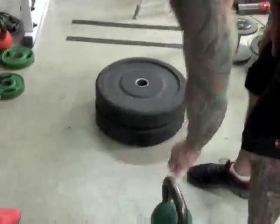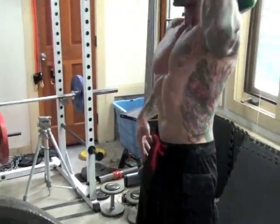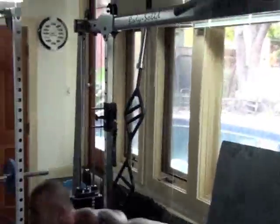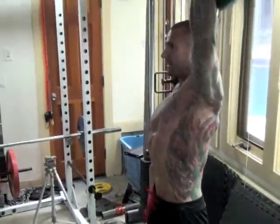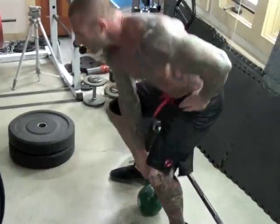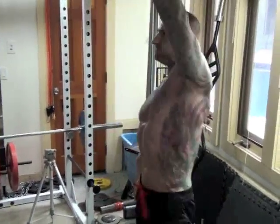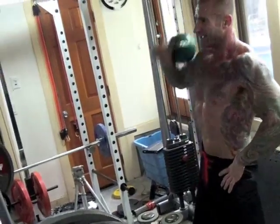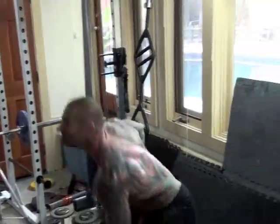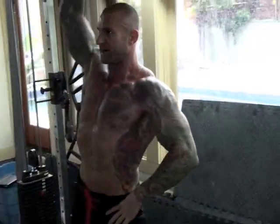Kettlebells also make a great tool for cardio acceleration. One of my favorite moves, as I'm doing here, is the kettlebell snatch. This is an explosive move. Obviously you're going to need to go with lighter weight — in this case I'm just using a 35-pound kettlebell, which allows me to go for at least a minute nonstop, switching arms with each rep. This is quite high-intensity cardio.